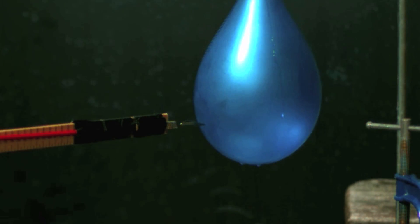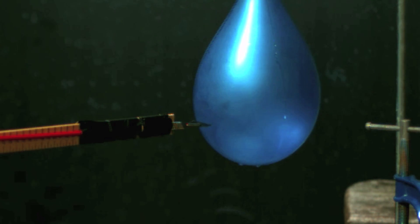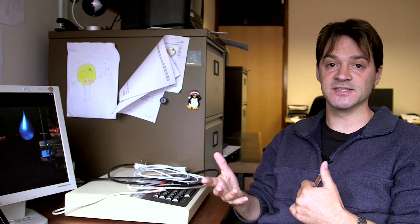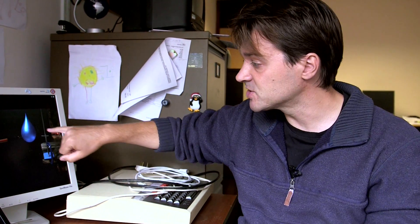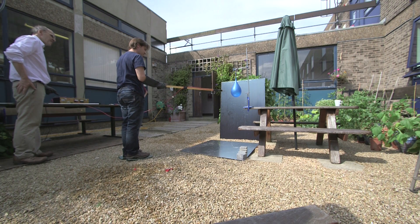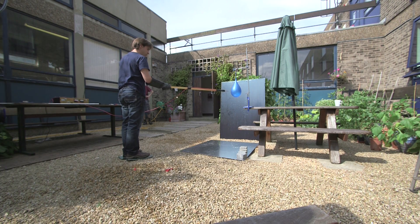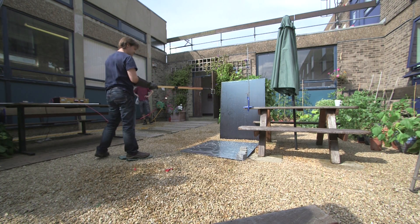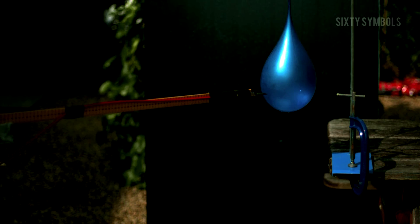There's 25,000 volts on the end of that scalpel blade, and I'm holding the other end with gloves, holding it well back so I don't get a belt off this. The electric field at that very sharp tip gets large enough that it starts stripping the electrons off the air molecules — ionizing the air — so the air becomes electrically conductive. This is where you see a spark. In this case, although you can't see it on this video, there is a little spark between the scalpel blade and the balloon, and you can actually hear it — a kind of squealing noise. That's the air breaking down; the noise is the air heating up and vibrating, causing it to scream effectively.